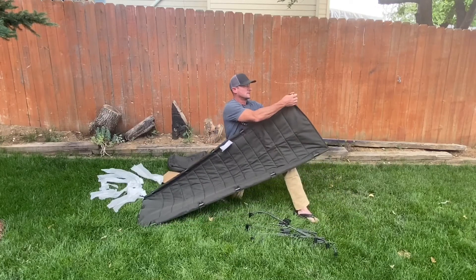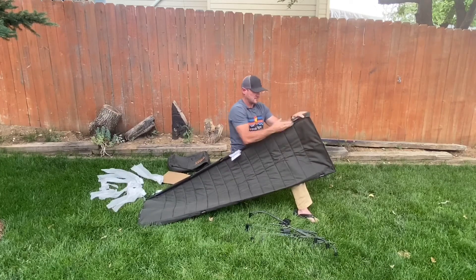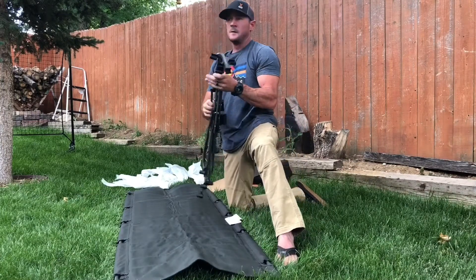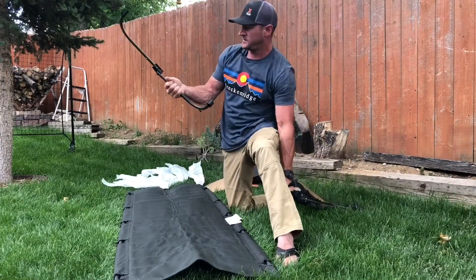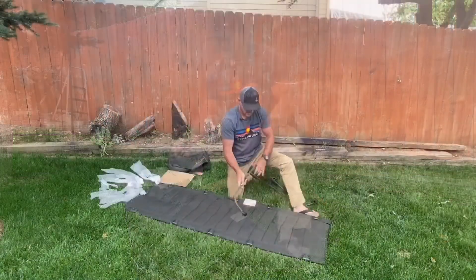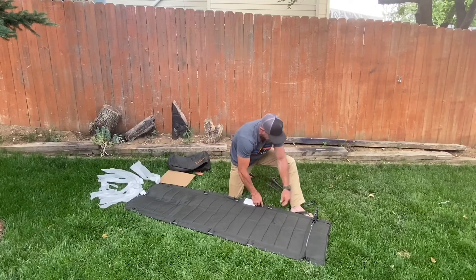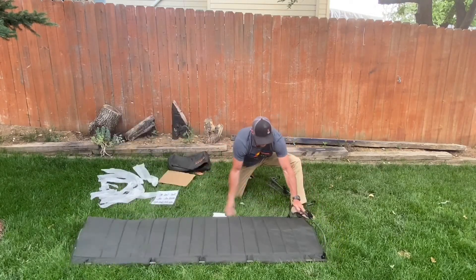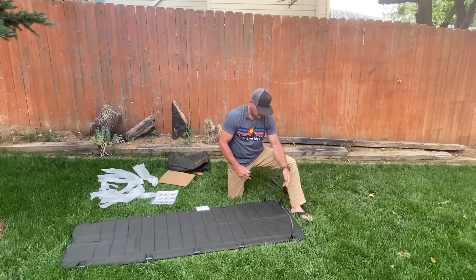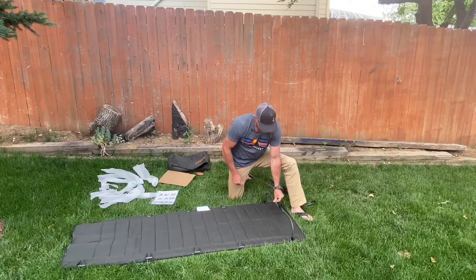On the other side you just slide it right down to the end and fit it into place. Now you have your bedding. What you want to do next is take your assembled legs and put them into the spots where the tent poles are exposed on the sides. This was the biggest complaint people had — that it was hard to set up.